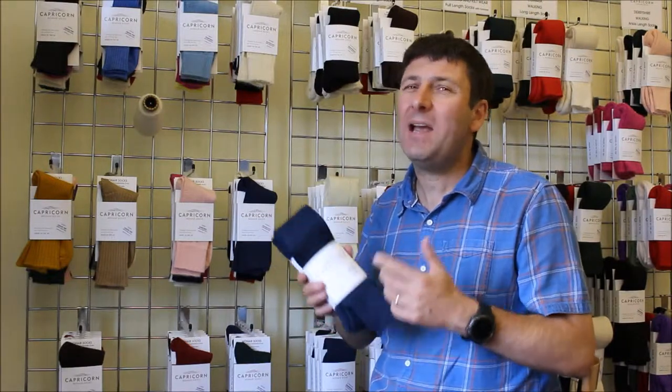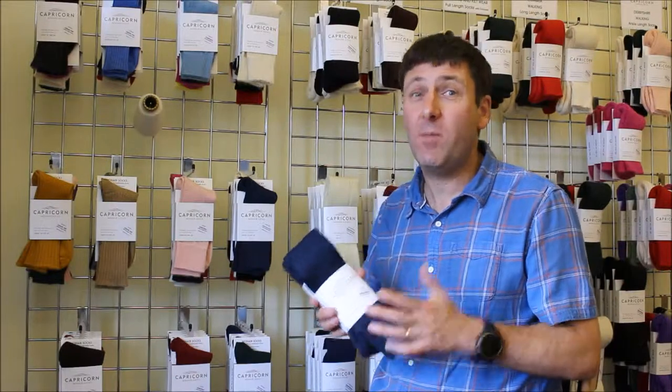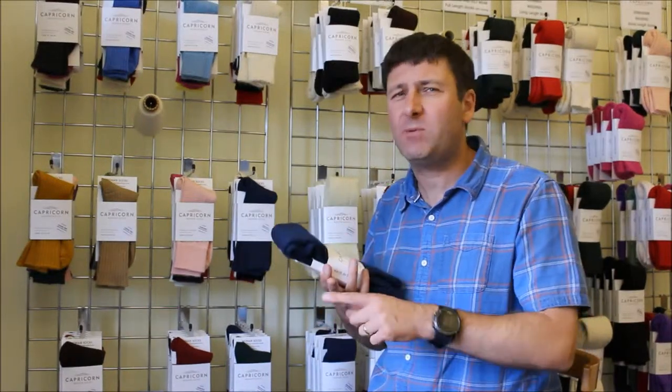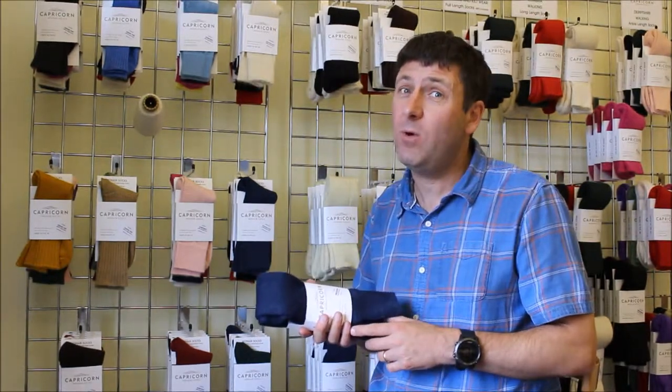As you may know, mohair has some superb properties which makes it ideal for making walking socks. It's machine washable at 40 degrees, it's hard wearing, it's a straight fiber, so when the fibers work together it's not abrasive, so it'll wear very well as a walking sock.